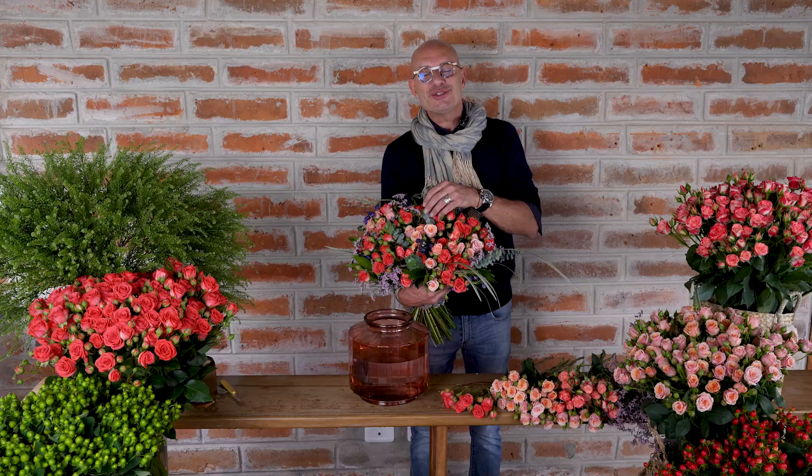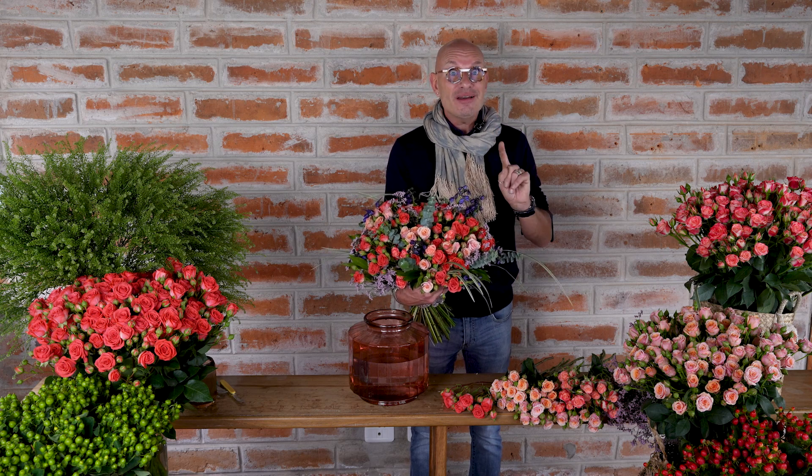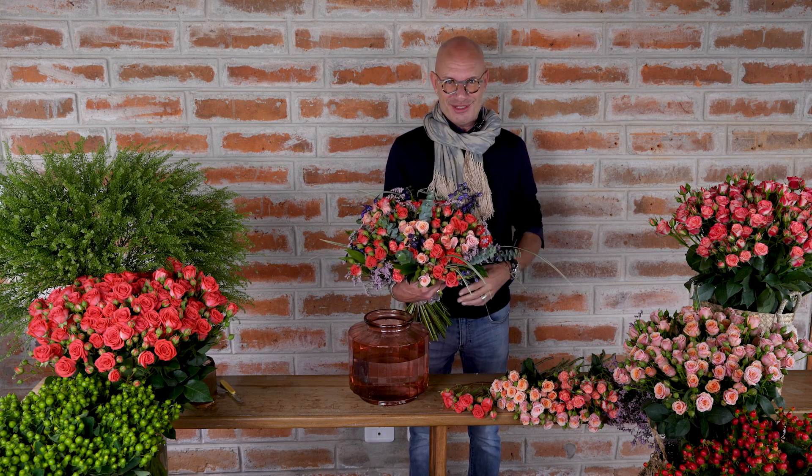Working with spray roses, making a bouquet like this only takes 20 stems — and of course I added some greens and other flowers — but 20 stems creates a hundred blooms of roses. Do work with spray roses because they're phenomenal.